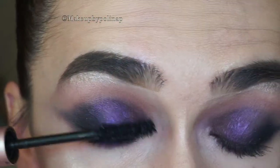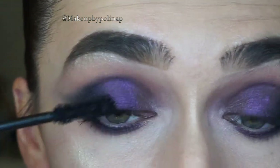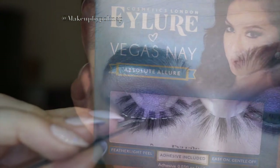As for mascara, I'm taking Better Than Sex Mascara by Too Faced. Lashes are Eyelure and Vegas Nay in Absolute Allure.